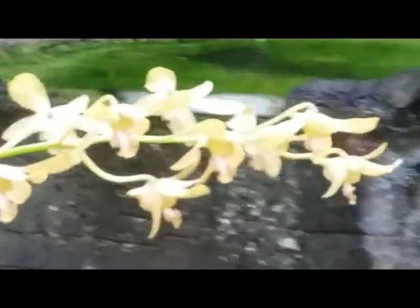Really nice with lovely flowers — long lasting flowers. Could be the antelope type Dendrobium, but sorry, no ID.